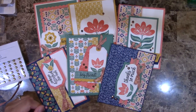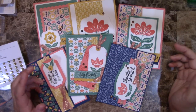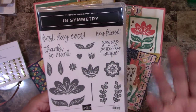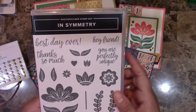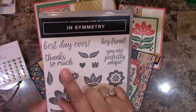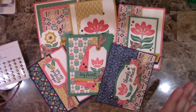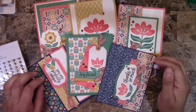Hello everyone, this is Alejandra Gomez with CreatingWithAli.com. I'm super excited as I am releasing a brand new card class featuring the InSymmetry stamp set, which is a great one. I love the fonts and the sentiments — I feel like you can send different cards for different occasions. It's fantastic, and it will help you build the flowers as you're seeing here in my cards.